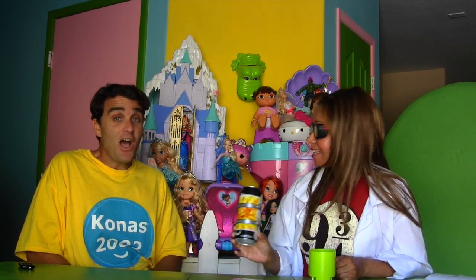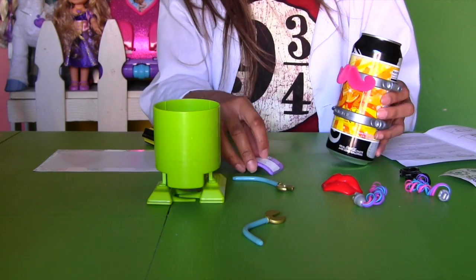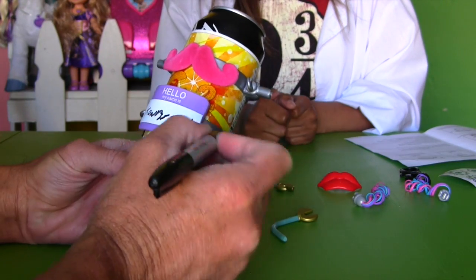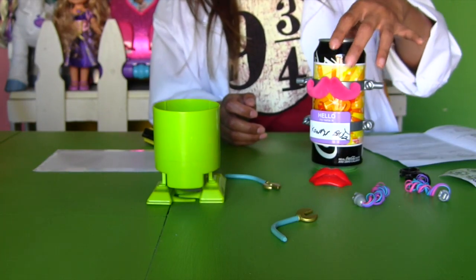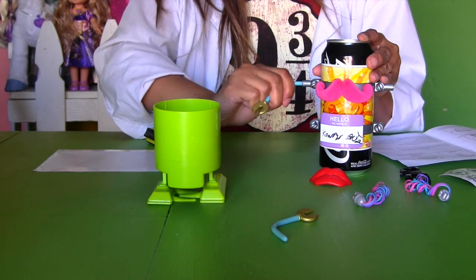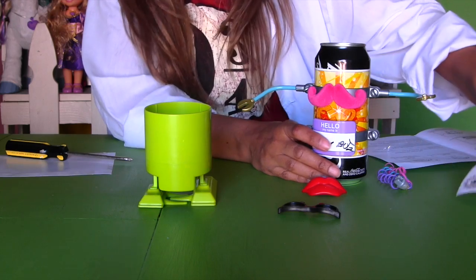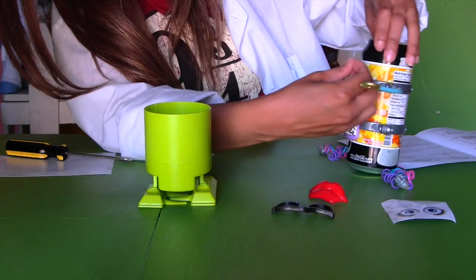Now we can put the accessories on. I think we're going to put a mustache on our robot right here. And I think we should put a name tag on right here — we can write his name. We're going to make him Kono's Bot Too. That looks great. Okay, next thing we're going to do is add some arms. So we go ahead and take the arms, push it in, then add another arm on this side — push that in too. And next, I think we're going to add some eyes. We put one cool robot eye right here, and then another one right here.